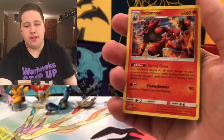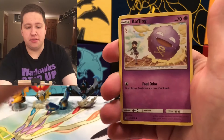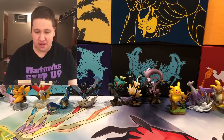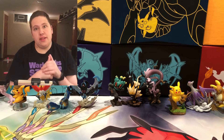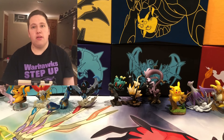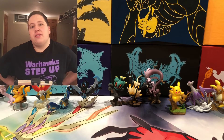Two packs to go. We have a Jigglypuff, Cleffa, and then an Incineroar, which is another Rare. This is the last Dollar Tree pack of the opening — and we get a Coughing, Lightning Energy, and a Doduo. This opening was a complete bust. We only got two Rares — Zebstrika and Incineroar. No Ultra Rares, no Secret Rares, not even a Reverse Holo. I think someone came in and weighed these. You've got to get Dollar Tree packs from a fully stocked box to avoid that risk.